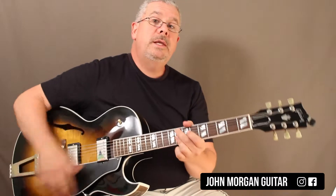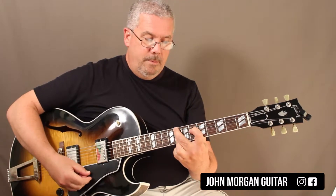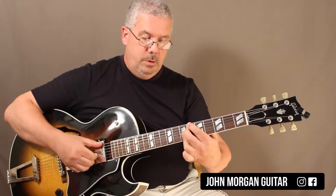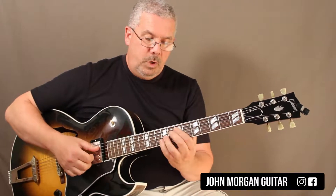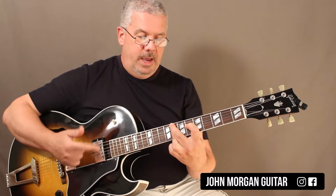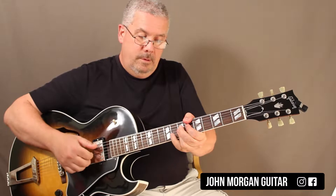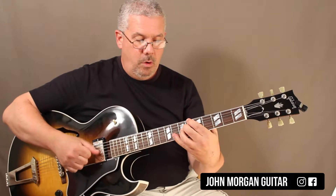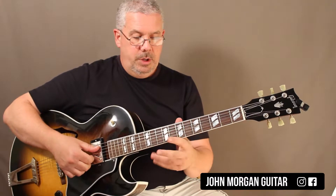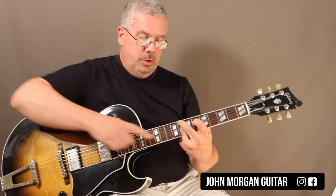So if we moved it up — say I want to play in the key of Eb — so I got an F minor 9. Put your pinky down, or you could go like this, that's an even better way to do it. So what do I start with? F minor 9, so I'm barring it.